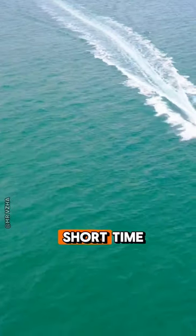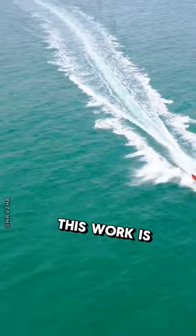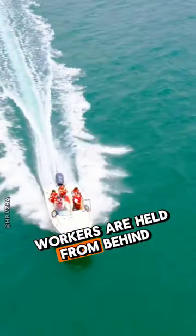And the ship stops in a short time. This work is so dangerous that while doing it, workers are held from behind.